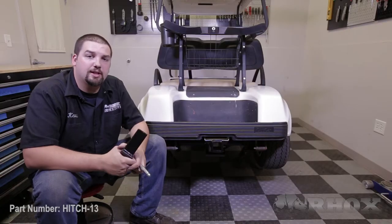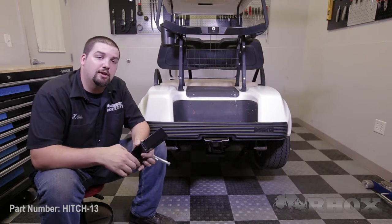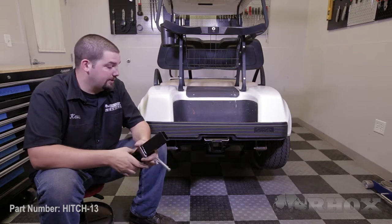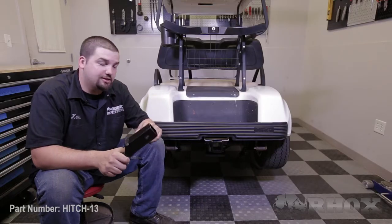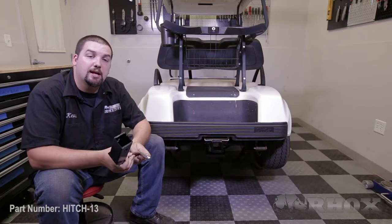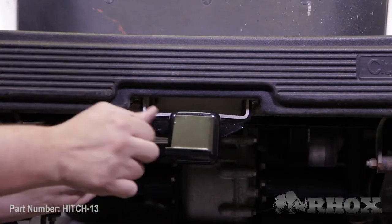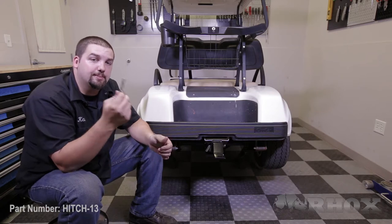With our rear bumper now reinstalled, our receiver hitch is now secured to the cart. At this time, we want to install our hitch insert. We're going to install the hitch insert into the receiver hitch opening, align the hole on the hitch insert with the hole on the receiver hitch, and then slide our hitch pin through that hole. Once the hitch pin is installed, we're going to secure it in place using the supplied cotter pin.